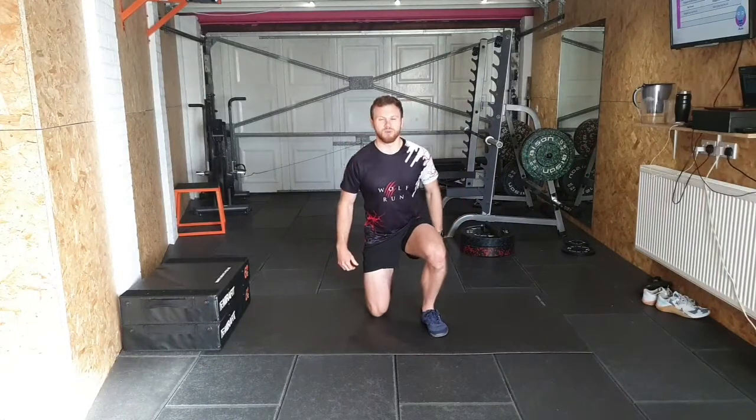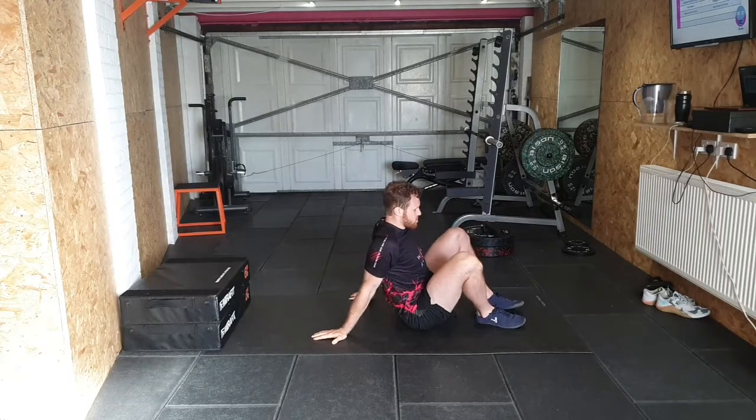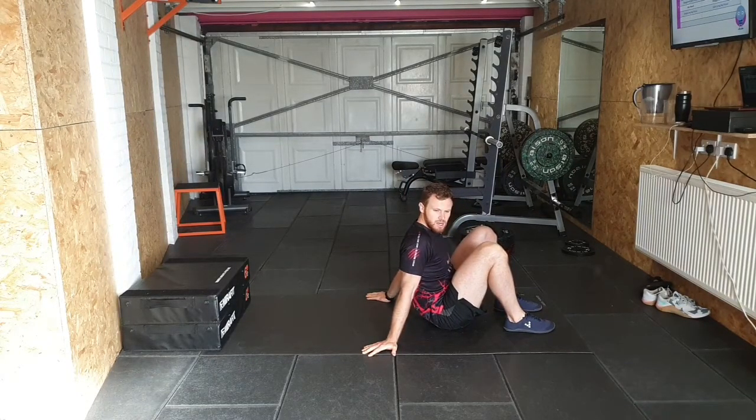Good morning and welcome to this training session. We have got a functional session today — it's Functional Friday, focusing on the hip thrust and carrying on from last week where we looked at the glutes. Today's all about hip thrusts and glute bridges, so join in with me if you like. As always, this is more educational than anything else. We're starting off with a glute bridge, so bring yourself down.